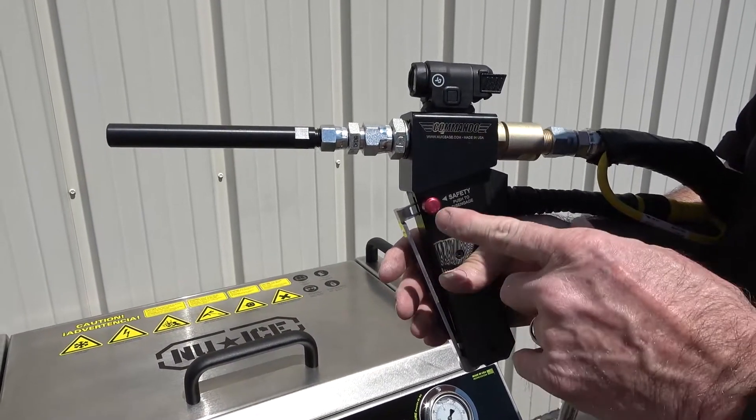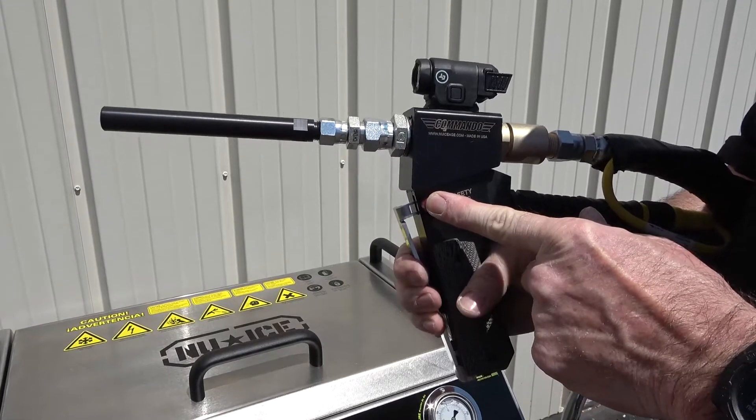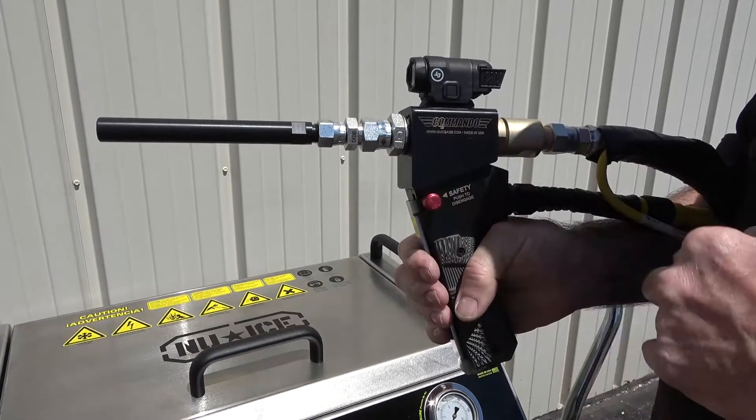To operate the blasting gun, push in on the safety and pull back on the trigger to start blasting. When the trigger is released, the safety will automatically re-engage.